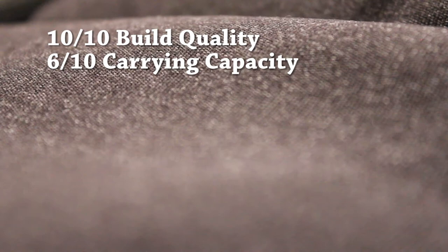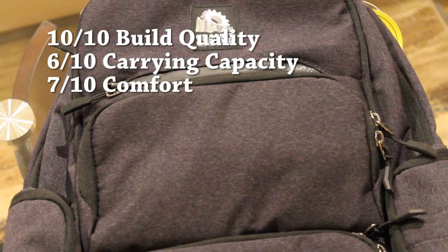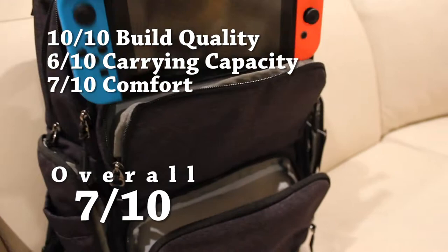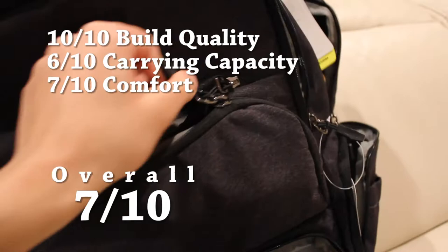Overall, this backpack scores a 7.7 out of 10. It's very stylish and very well built, but lacks in storage space and causes discomfort with heavy loads. We are slightly tougher on this backpack with storage space and comfort given that it is marketed towards college students who likely have plenty of class materials to lug around. On the bright side, its relatively small storage capacity ensures that heavy loads are less likely.